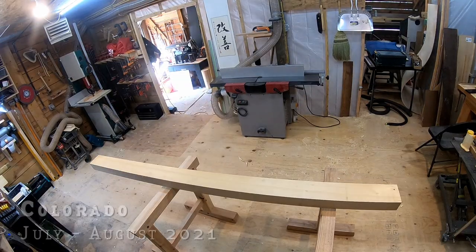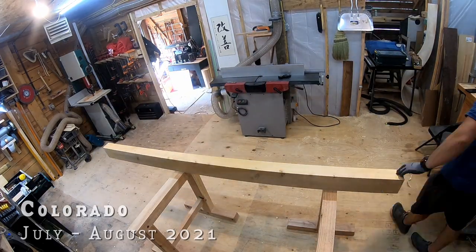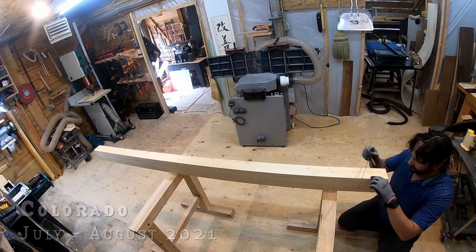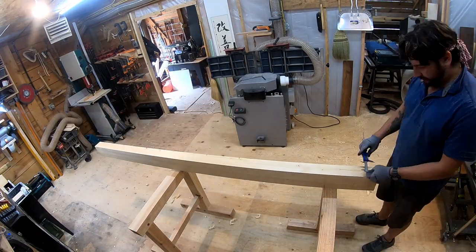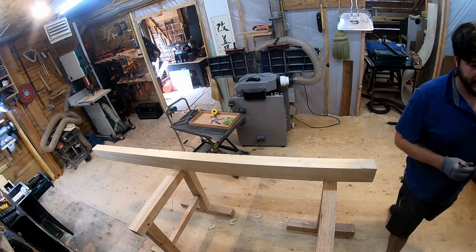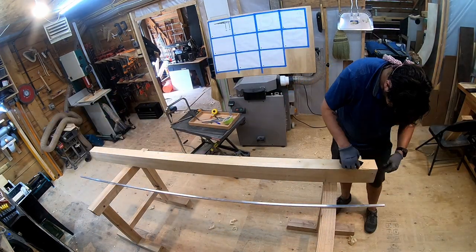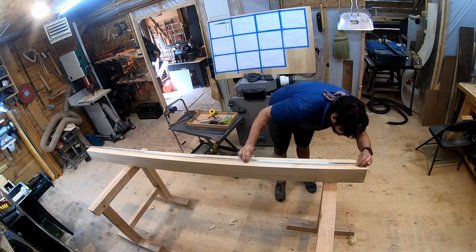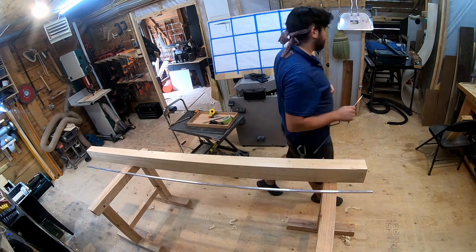Hello everybody. Welcome to Never Stop Building. My name is Jason, and we're going to be jumping back on the timber frame pergola project. If you're just joining us now, there are a couple more videos in this series where we make the stone foundations and the posts. I also have a set of plans available for mid-tier Patreon subscribers so you can follow along, so check that out if you're interested.